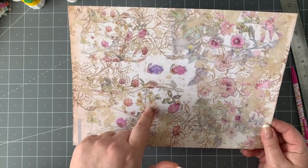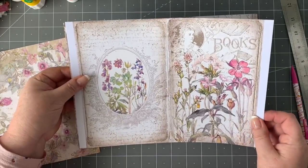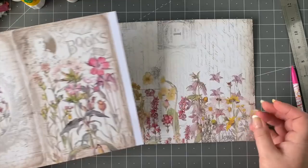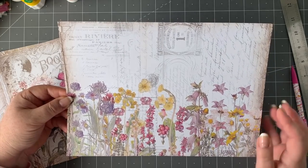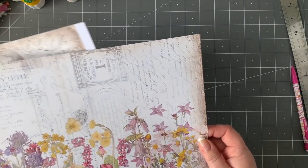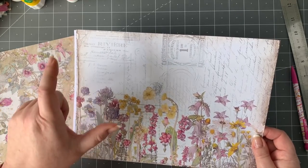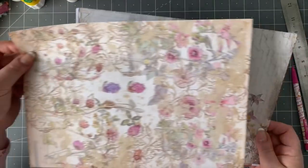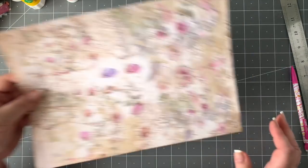I thought the first kit was stunning, but this one is even better — I just couldn't help myself and bought it. You get so many bits of ephemera in here, beautiful envelopes and all sorts of things. Here's the page we're going to use today, which is gorgeous. I've printed them two to a page so two copies per one sheet of paper, making them smaller.